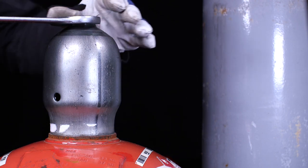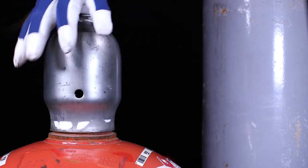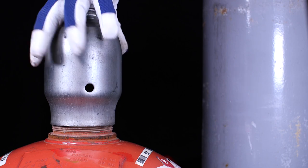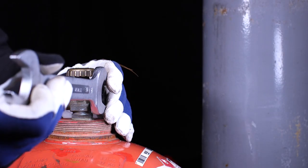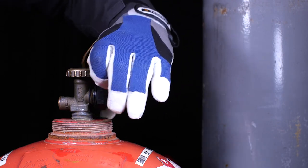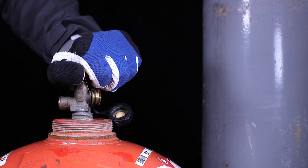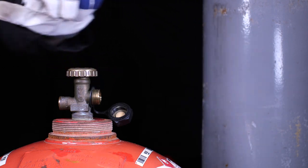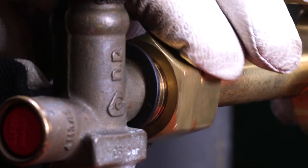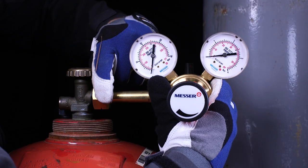Remove the protective cap of the propane cylinder with a suitable tool. Remove the cover cap of the cylinder valve with a suitable tool. Remove possible pollutants from the cylinder valve outlet by shortly opening and closing the valve. Install a cylinder pressure regulator suitable for gas type, gas pressure and gas quantity according to the manufacturer's specifications. Make sure that the cylinder pressure regulator is in perfect condition and has no damage, especially to the sealing surface.